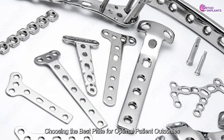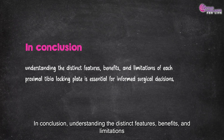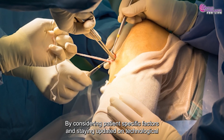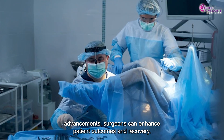In conclusion, understanding the distinct features, benefits, and limitations of each proximal tibial locking plate is essential for informed surgical decisions. By considering patient-specific factors and staying updated on technological advancements, surgeons can enhance patient outcomes and recovery.